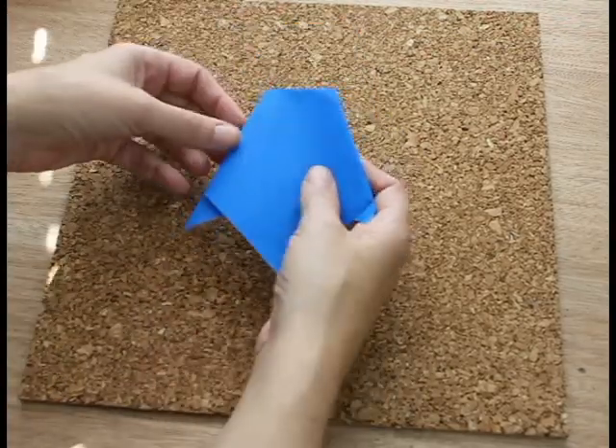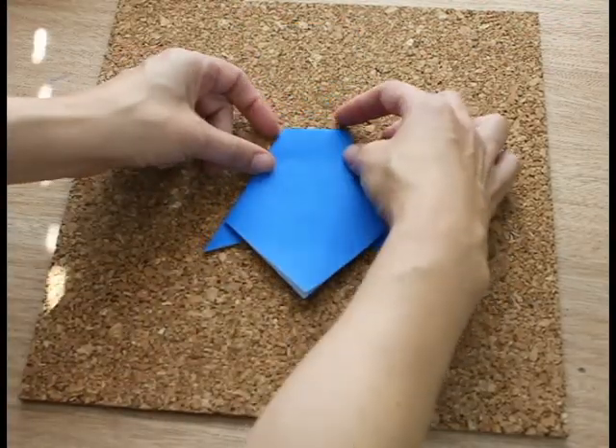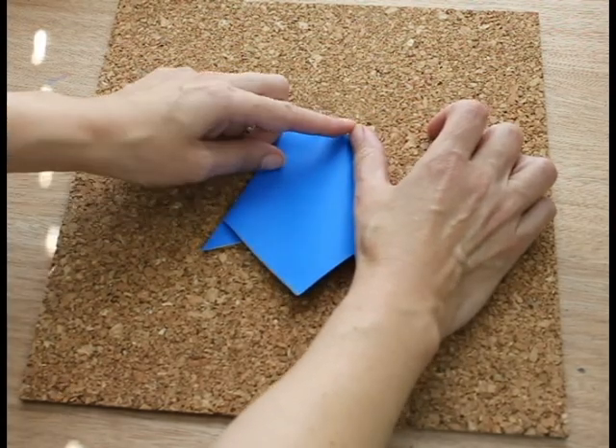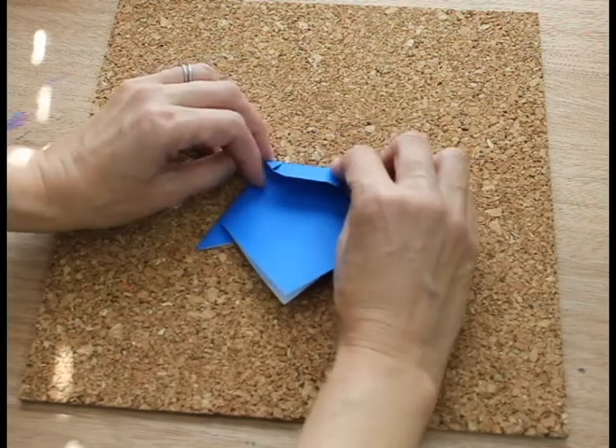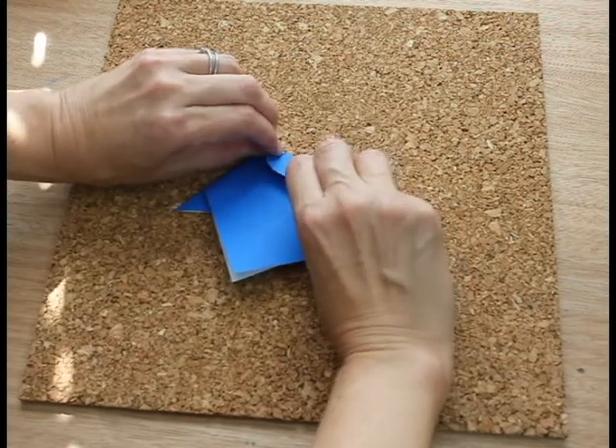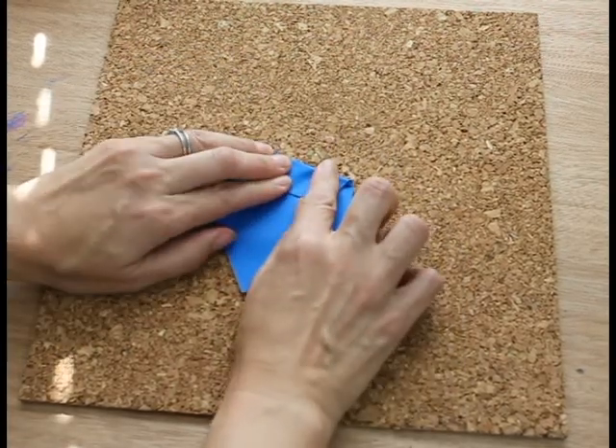Flip it over. Now we're going to work on the head. Fold it down, say from the top of your thumb to your knuckle. This is going to make the eyes and the mouth.